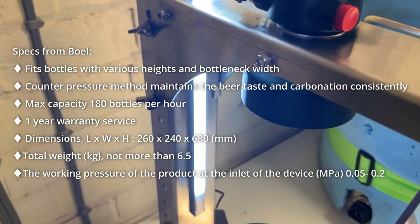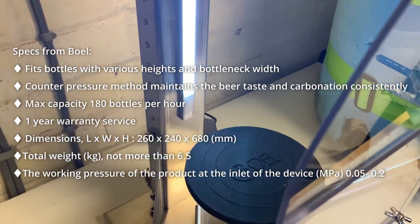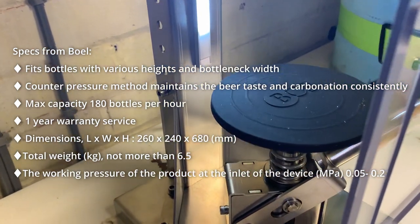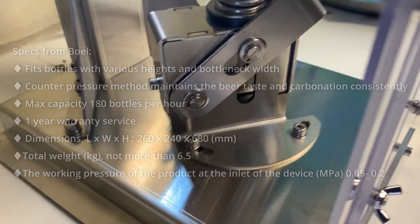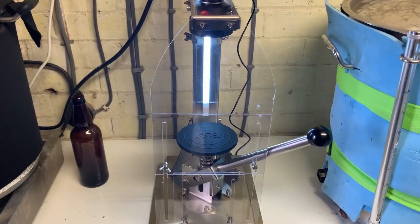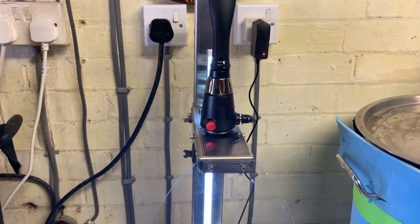Being a counter-pressure filling system, the beer can be packaged fully carbonated without sediment and excluding as much oxygen ingress as possible during the filling process. So let's go through some of these features in a little bit more detail.